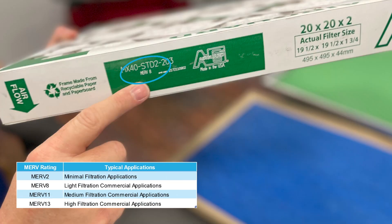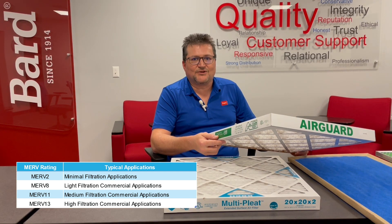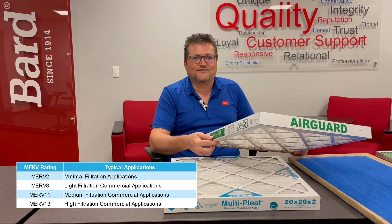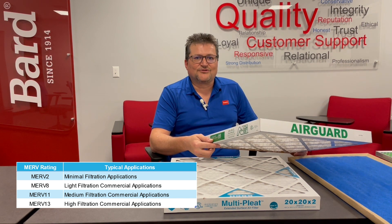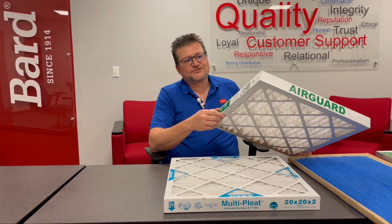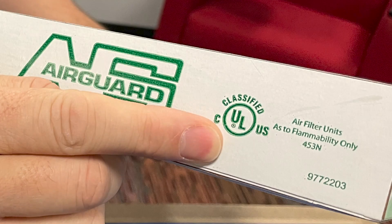You're going to look at the MERV rating. The MERV rating on the filter needs to match whatever the BARD product is capable of handling. Most of our products today can handle up to a MERV 13 filter, but older products may only be able to handle up to a MERV 8 filter rating. You also want to make sure it's a UL certified filter that meets the same requirements as your old filter.